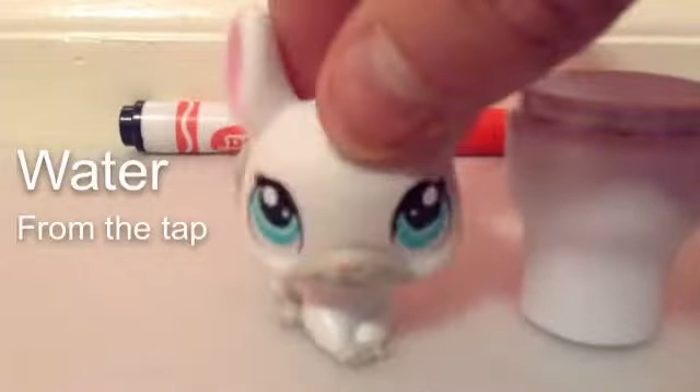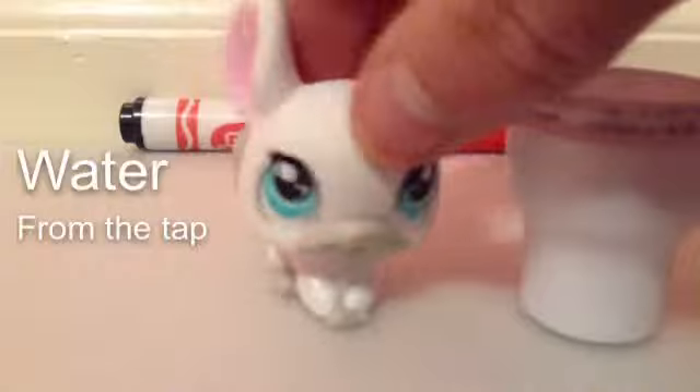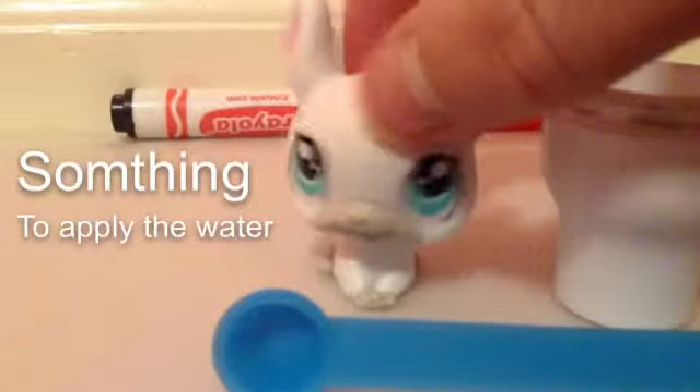Because you do not need any fancy special bottled water to make this, just normal water will do. And no Hawaiian punch is needed either. Something to apply the water to.